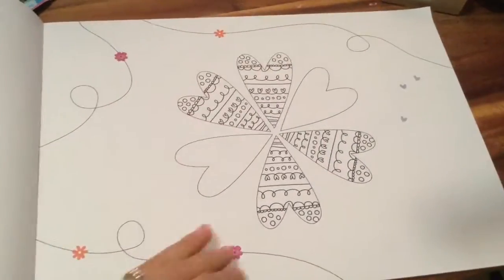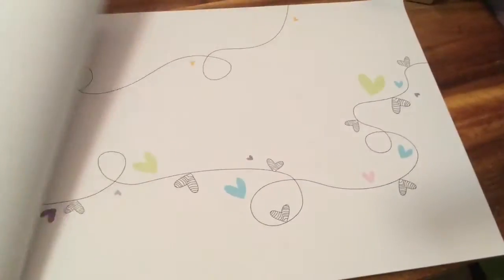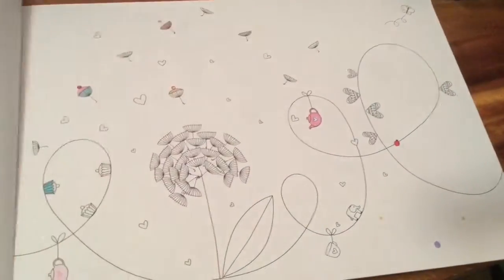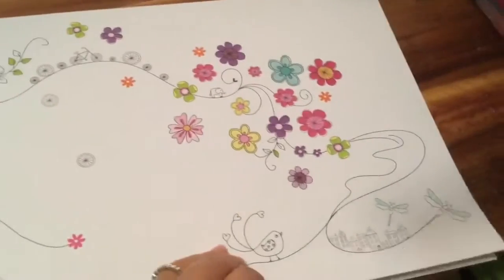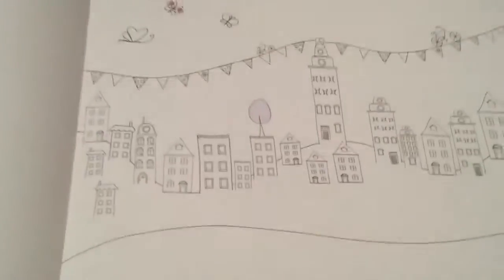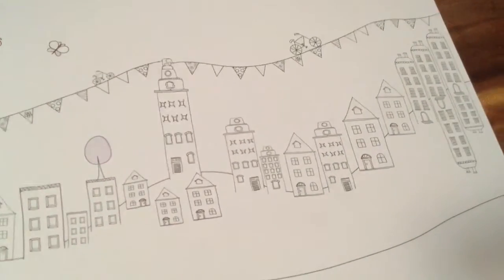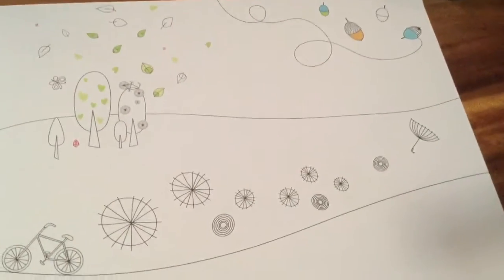Look at these hearts — I just want to color and draw on all of these. How many of you guys like art? Art is one of my favorite subjects. I love to draw and color. I'm not very good at it, I just like to do it because I like trying. Oh my gosh, look at this little city we can color, and there are so many cute little bicycles on a little banner.